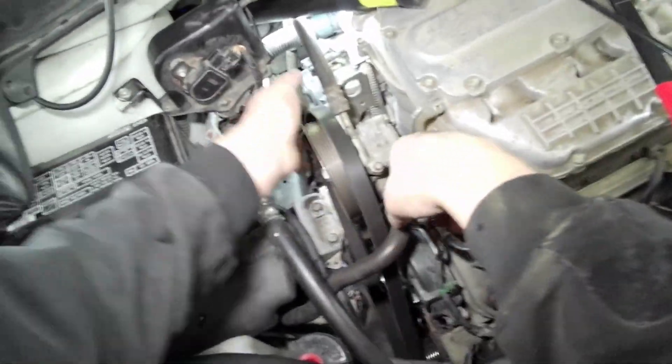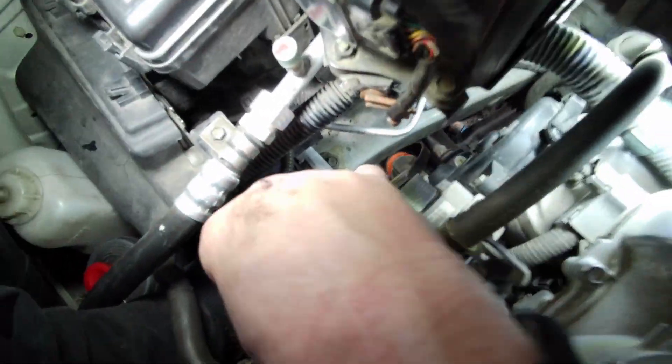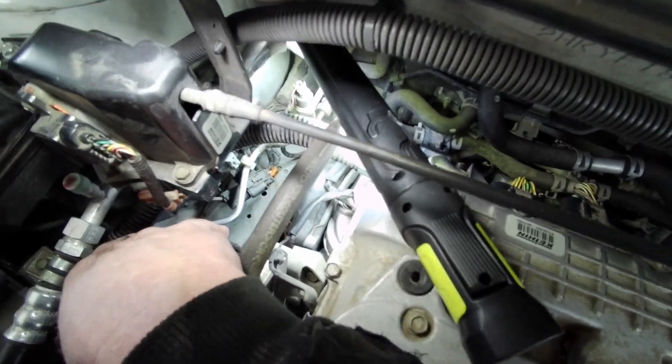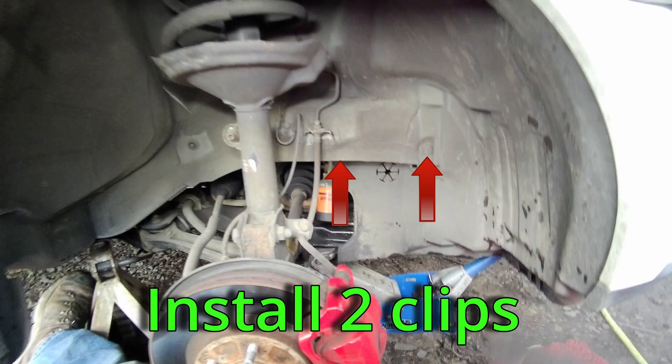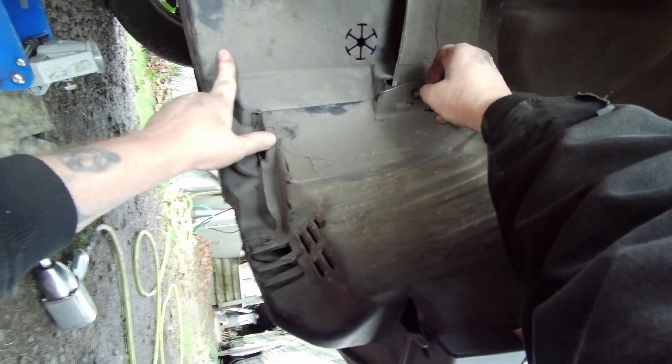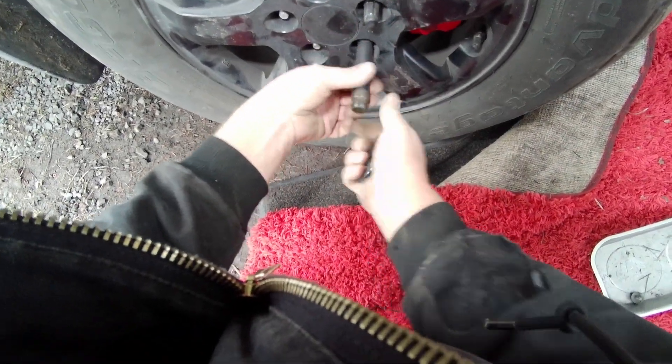A belt routing diagram is supplied for your convenience. Install your lower inner fender well clips. Install your wheel and torque to 80 foot-pounds. Install your engine cover and reconnect your battery.